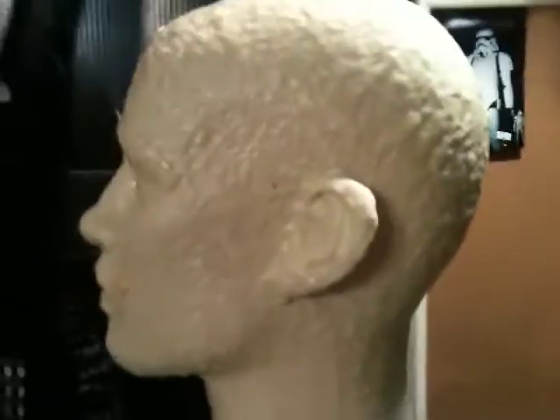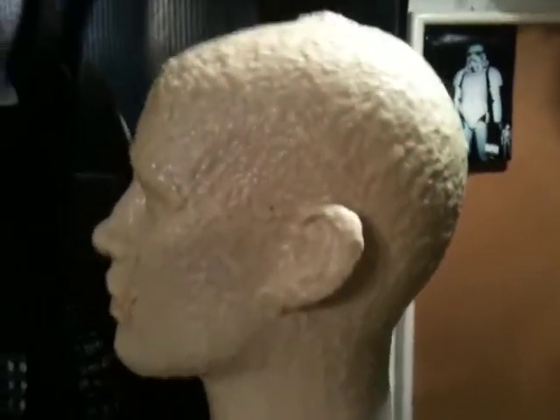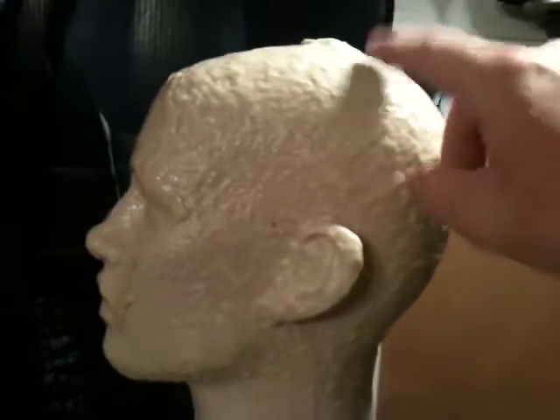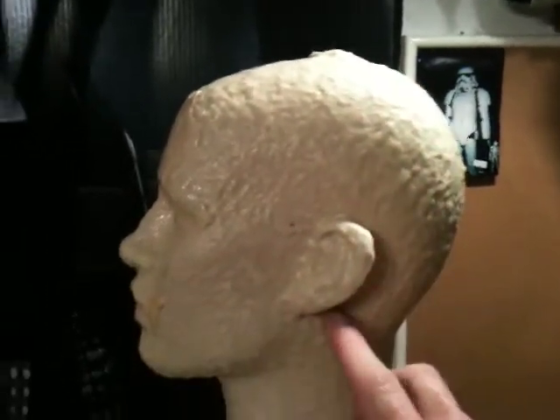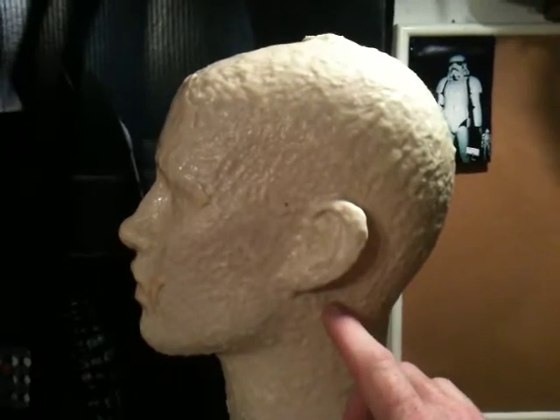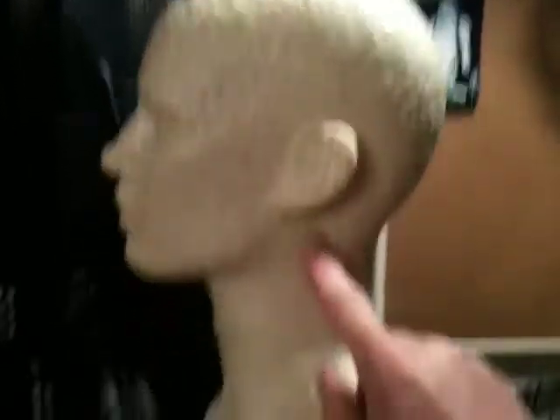We're going to cast this right in half, and the same with the torso, the upper body. We're going to go — probably our seam line — I'm thinking we're going to go from the top of the skull and right behind the ear to hide the seam line while we can. I think it'll be okay, and then come down right down the middle there.